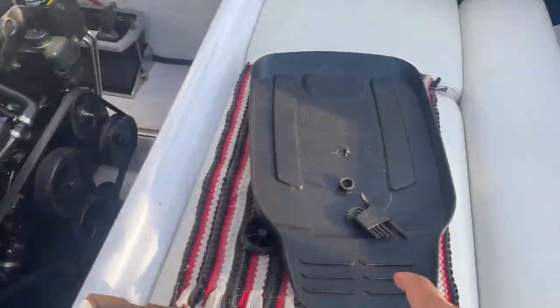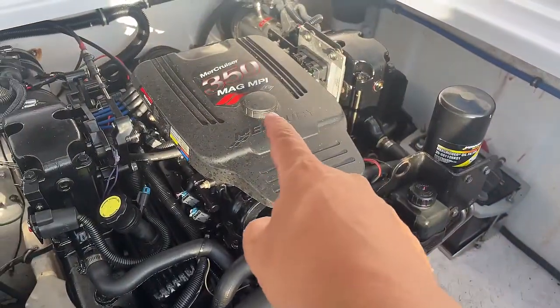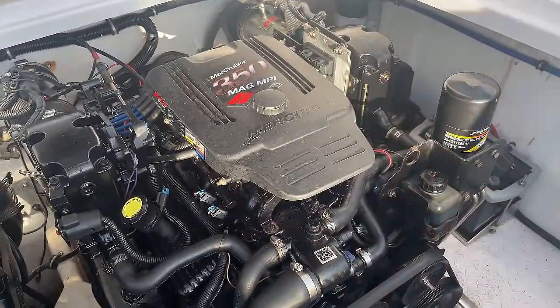I took the engine cover off — it's over here. Pretty much you just unscrew this and the engine cover pops off.